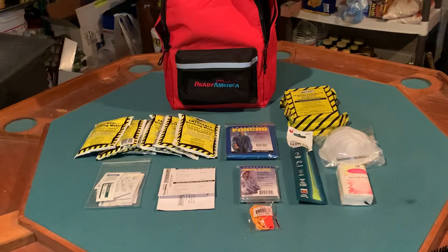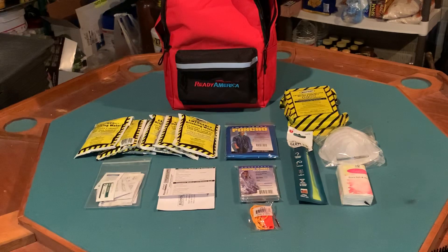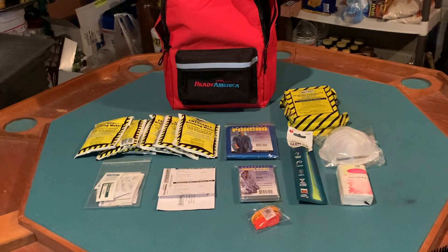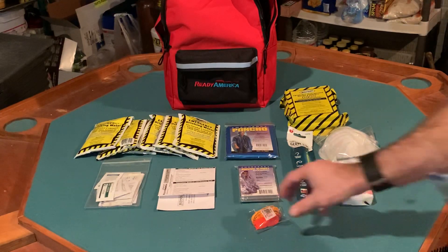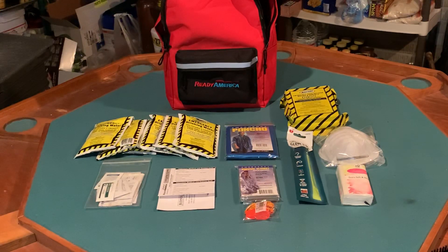We also have a survival blanket — handy but disposable and not very rugged. There's also an emergency whistle as a communication device, which I haven't tested yet but will check out.